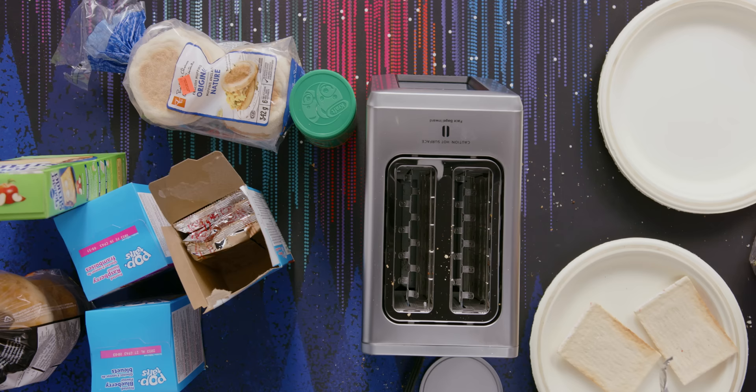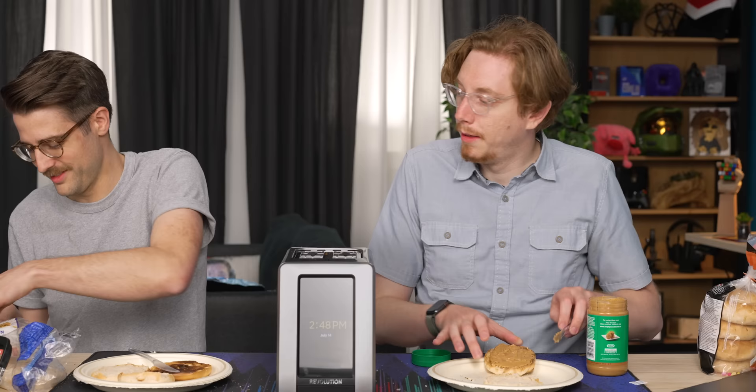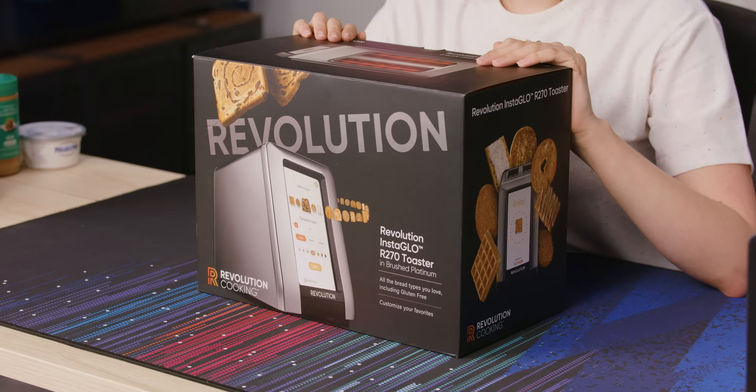Welcome to Cooking with Sarah. Have you ever been staring at your toaster at home and thought, hmm, this really needs a touch screen? Me neither. But if you are that person, we've got the product for you. This is the Revolution Cooking InstaGlow R270 toaster.